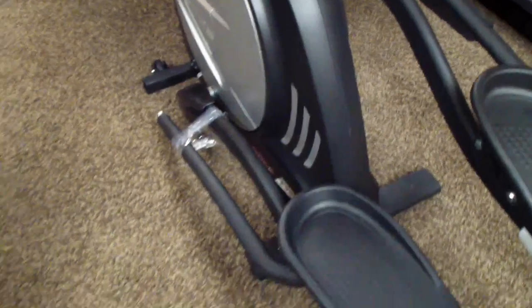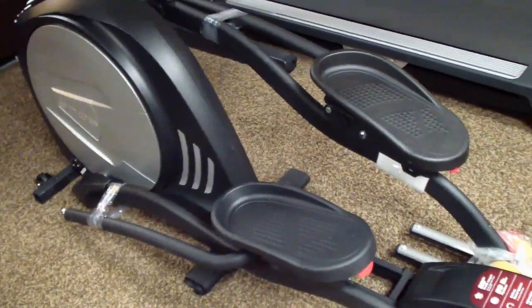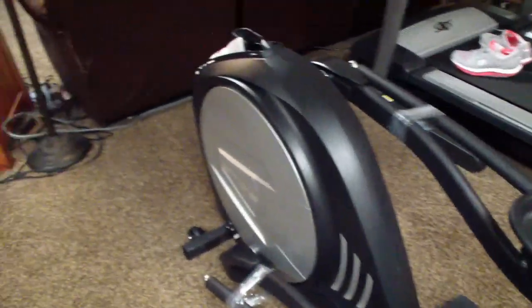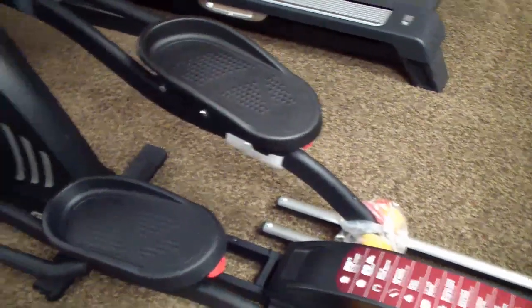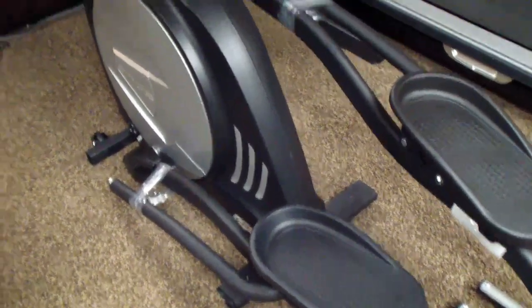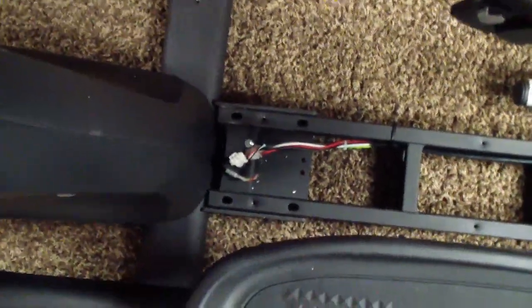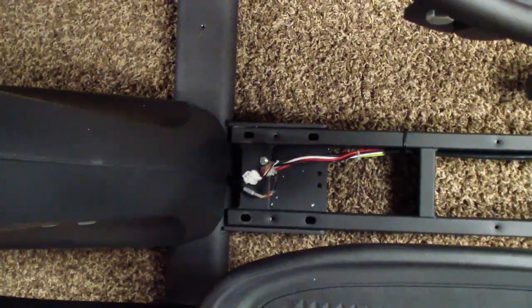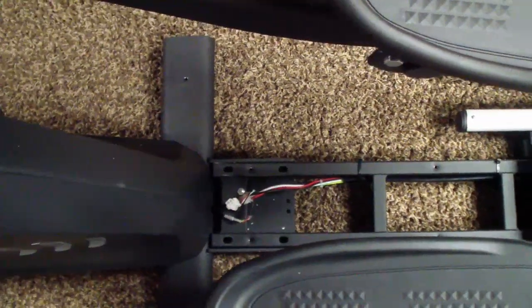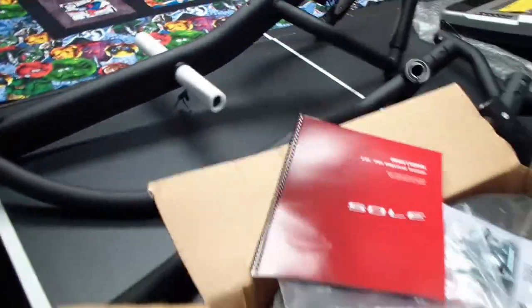We actually slid it down the stairs on the cardboard box. It is rather awkward and bulky — probably about 60 to 70 pounds for the whole assembly, so it's not that bad weight-wise, it's just hard to hang onto. For the assembly, we set the base and slid it into the flywheel assembly, and we'll bolt that together. Now it's ready to bolt together and assemble all the pieces.